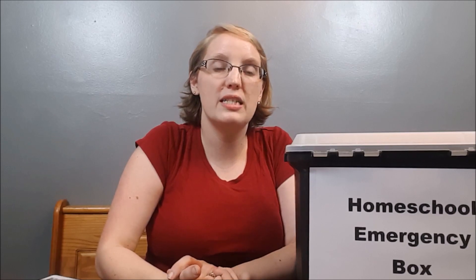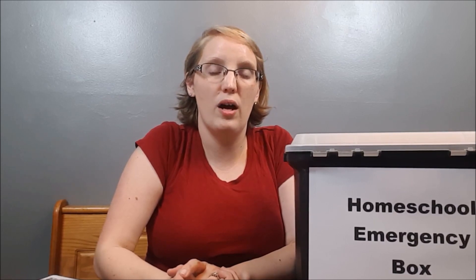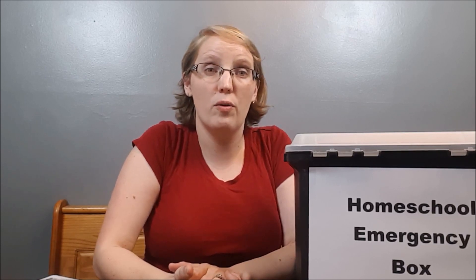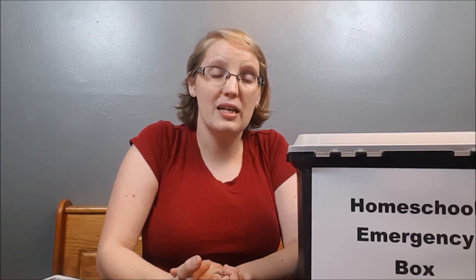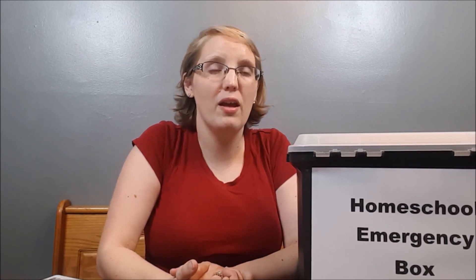So what kinds of emergencies am I talking about? It could be more of a medical emergency — in our family, my middle daughter has a lot of health issues, so throughout our homeschool time we've had to take breaks for surgery or make a three-hour drive to a doctor's appointment. But there are also typical emergencies: mom being sick, kids being sick, having a super crazy week, or being out of town visiting family.